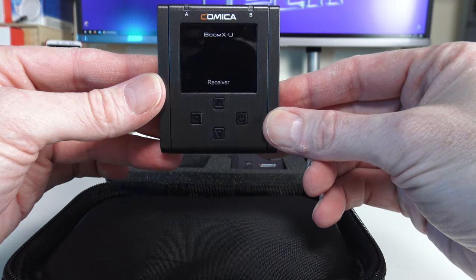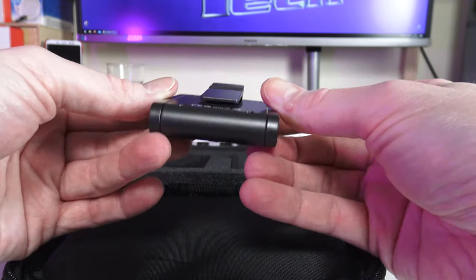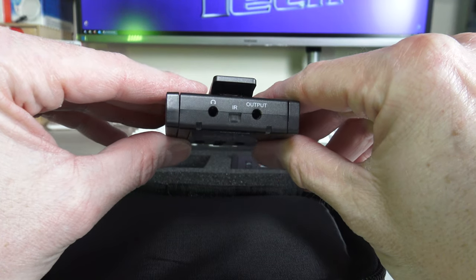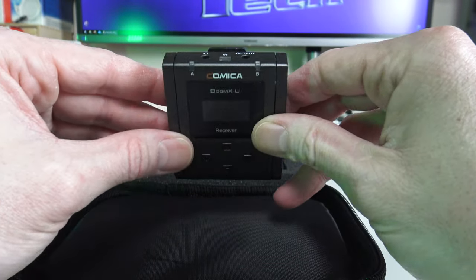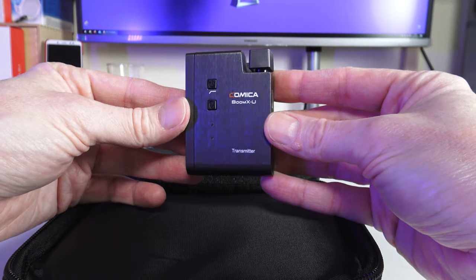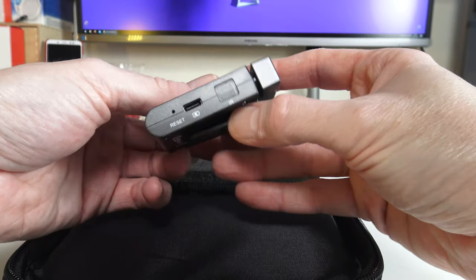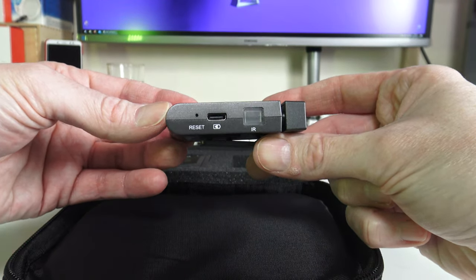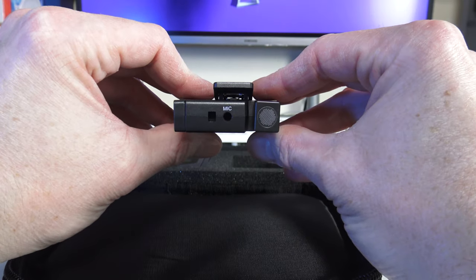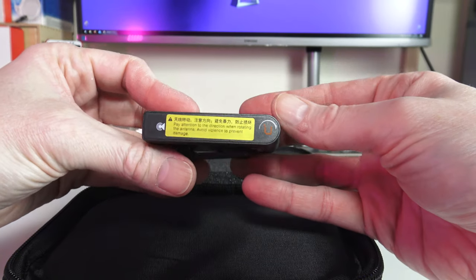Here is the main receiver — the Boom XU receiver — with a little OLED screen and two antennas. It comes with a hot shoe mount and a clip, plus a USB-C charging port. And this is the transmitter, also with its little antenna, a built-in microphone, USB-C charging port, on/off button, lavalier mic input on top, and a belt clip. It appears to be hot shoe compatible as well.